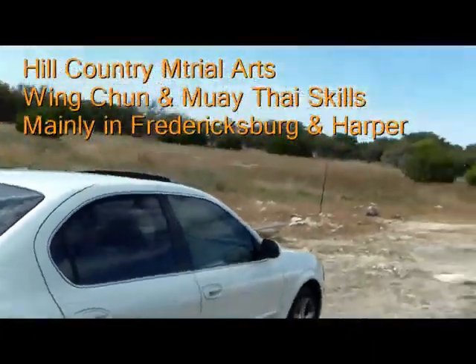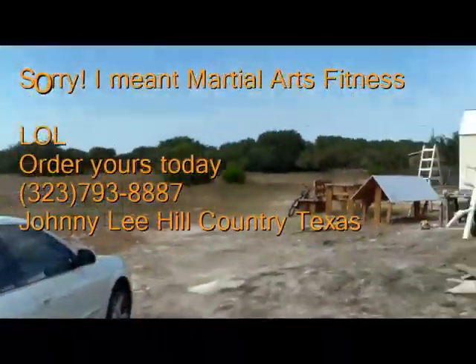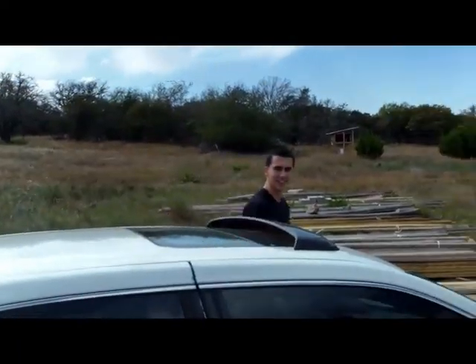Here comes Braze to pick up his Wing Chun dummy today. You happy? I'm gonna document this.